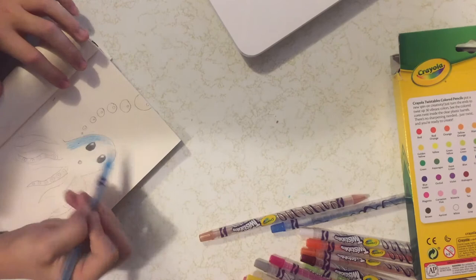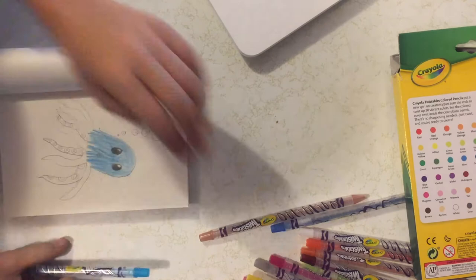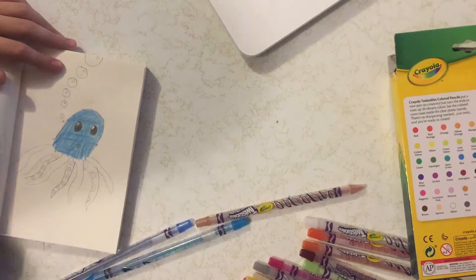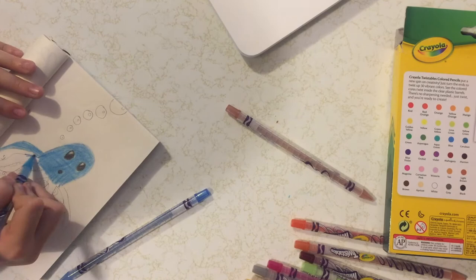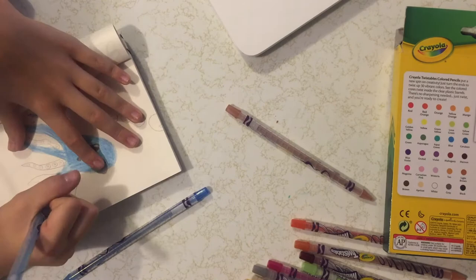Then I'm going to move on to the body. As you can tell I make a few mistakes, so I just decide to erase them because the twistable Crayolas are easy to erase, and then you can just reshape them if you accidentally erase too far.